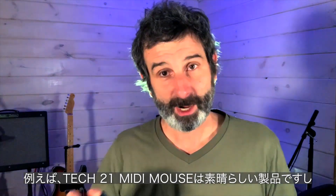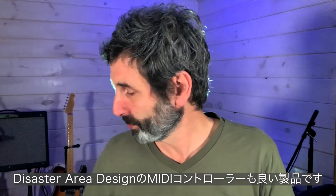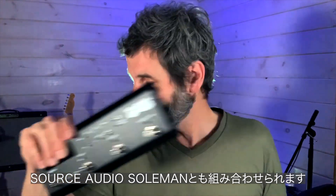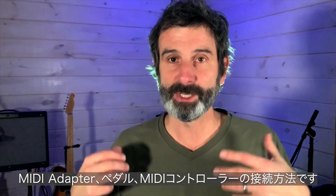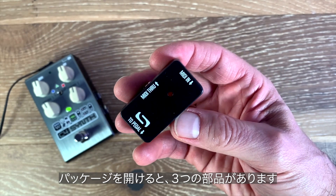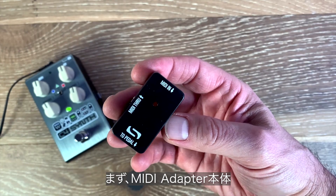Our old pals at Disaster Area make a great MIDI controller to use with the MIDI adapter. Morningstar has some great stuff, and of course our own Soulman MIDI controller. The first thing I want to do is show you how to connect the MIDI adapter to our pedals and to a MIDI controller. Out of the package you're getting three different pieces: your main body of the MIDI adapter, this 1/8-inch TRRS cable, and this MIDI DIN to 1/8-inch TRS cable.